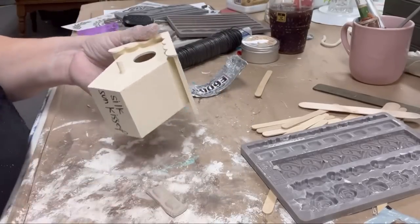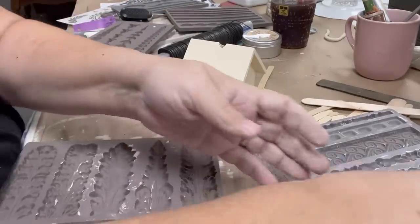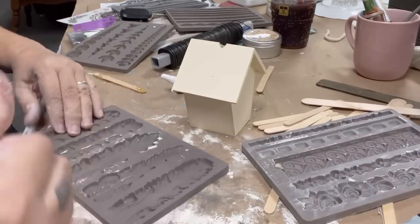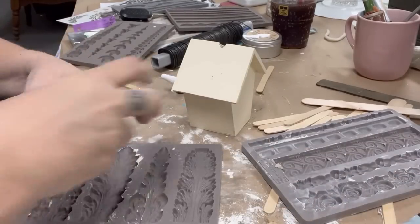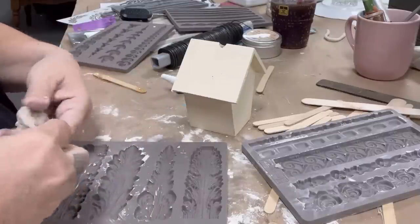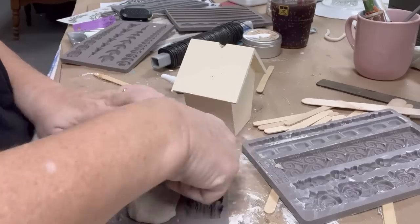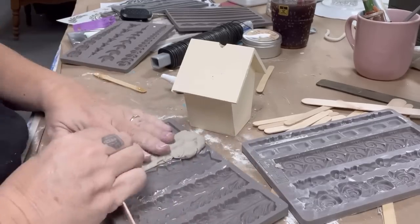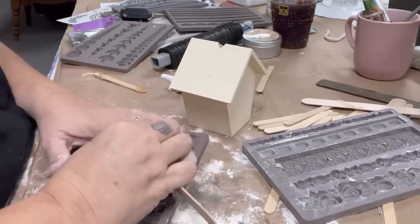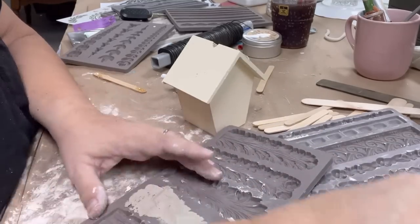I'm also using these Dollar Tree birdhouses. I'm using some needlenose pliers to pull that little clip out, and I will fill that hole with some of the little clay pieces I have sitting around. You might notice that my birdhouses have names of paint colors on the bottom and that they are pre-painted — that's because when we used to have our brick-and-mortar store, we used these to demo colors.